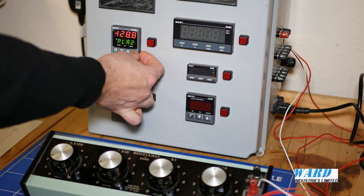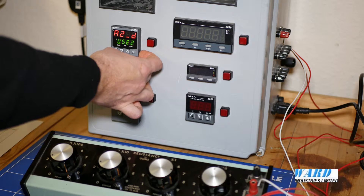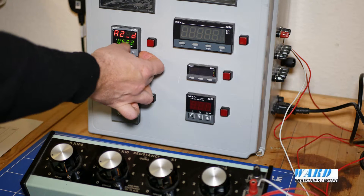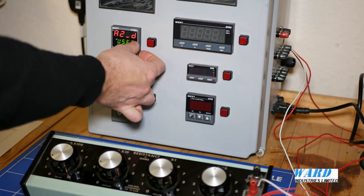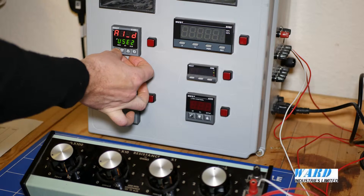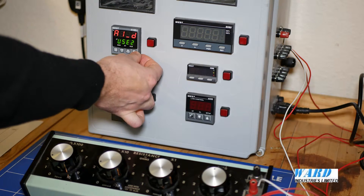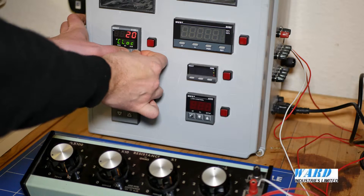I'm now going to assign that alarm to output 2. We want alarm 1 direct — there we are, alarm 1 direct. Accept that value, and I'll now come out of this menu.